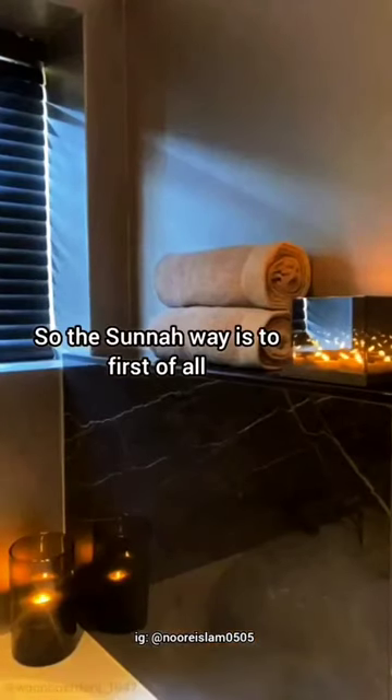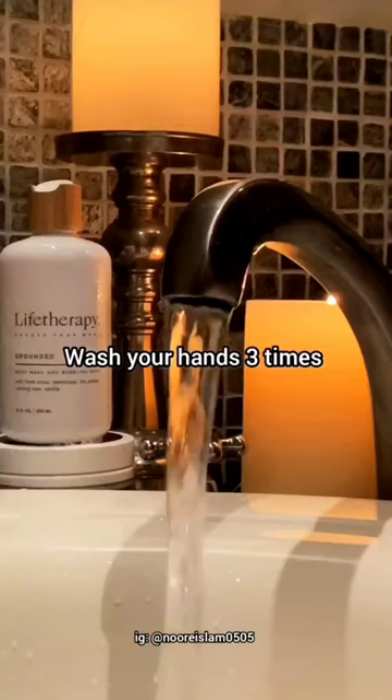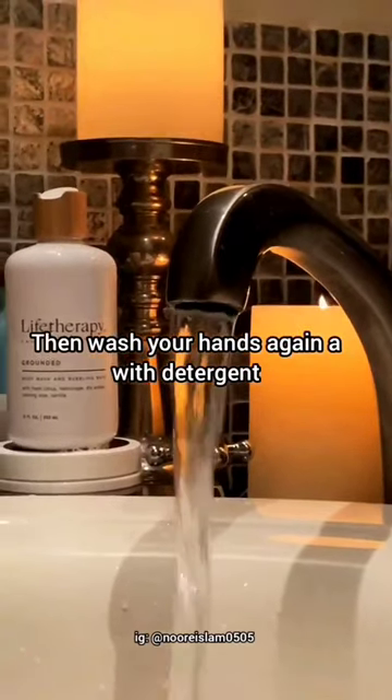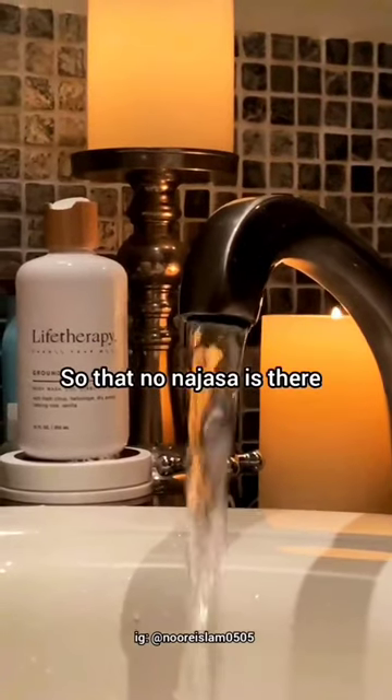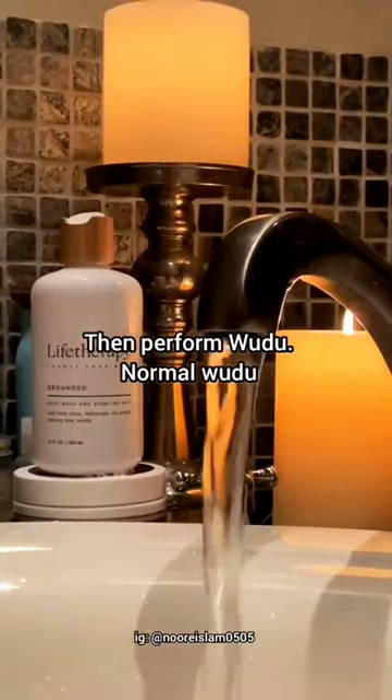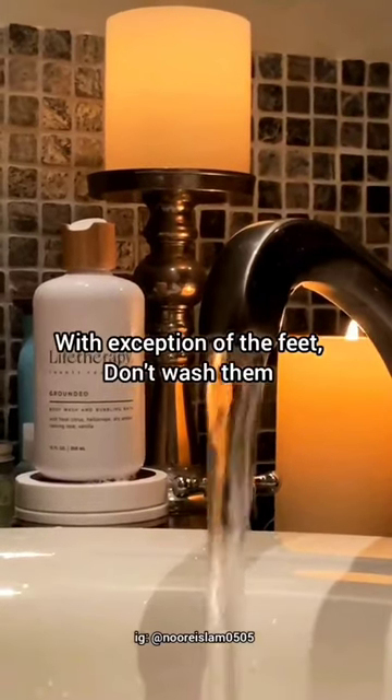So the sunnah way is to first of all wash your hands three times, wash your private part, then wash your hands again with a detergent so that no najaseh is there, then perform wudu — normal wudu — with the exception of the feet; don't wash them.